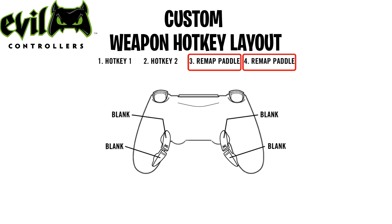With the two remaining paddles, we can remap any input on the controller to them. We recommend remapping X and circle to the extra paddles so that you can jump, hotkey weapons, and also build.